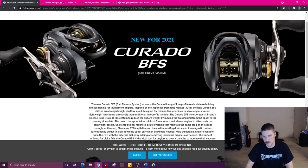I'm not sure what the restrictions are going to be, because this is not as ported as the Aldebaran BFS or the Conquest BFS spools — they're a little bit more ported than this. So maybe this is a little bit more durable for the US market. Japan has come out with the SLX BFS — that's been announced for a while — which is pretty much taking the SLX and just putting a BFS spool in it. That's kind of what they did here: take the Corrado 70, put a BFS spool in there, change the braking, and call it a new reel, which I'm pretty excited for.